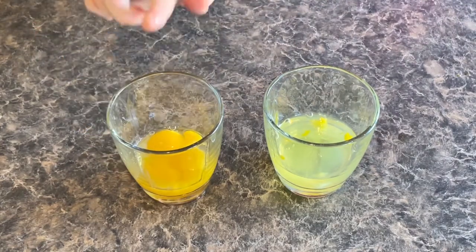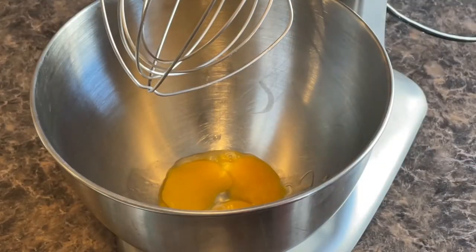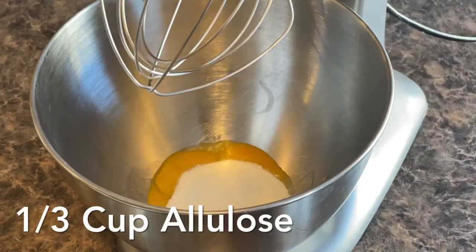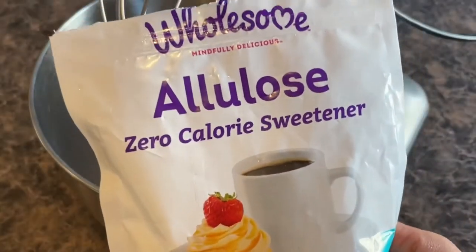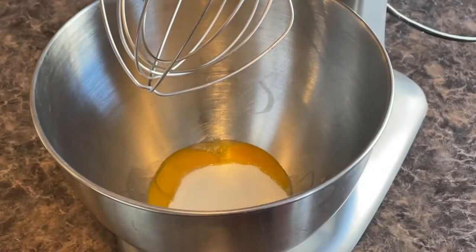So I'm going to put the egg yolks in the KitchenAid mixer with some sweetener — the three egg yolks and then I'm going to be doing one third of a cup of alullose. Now alullose is only about 70% as sweet as sugar, so if you need to add a little bit more, feel free to. I would just add maybe one or two more tablespoons if you like it a lot sweeter than that.